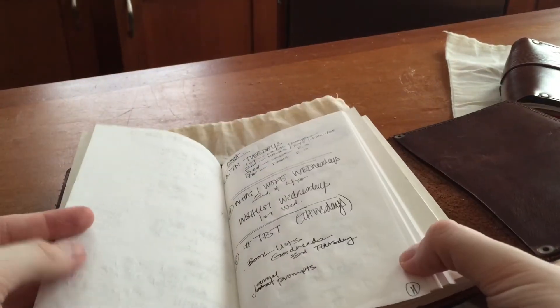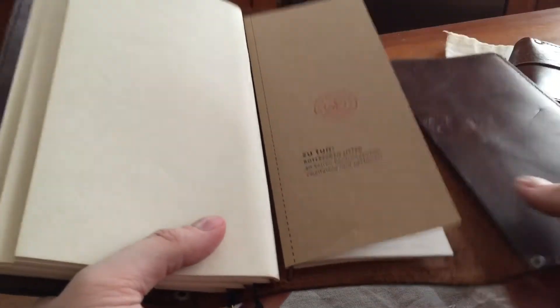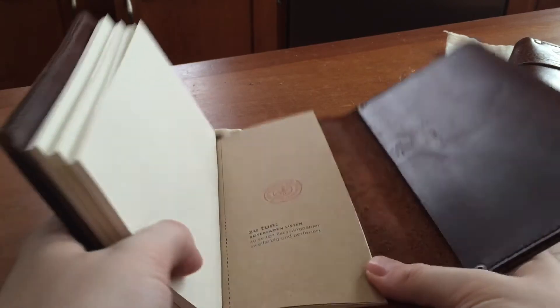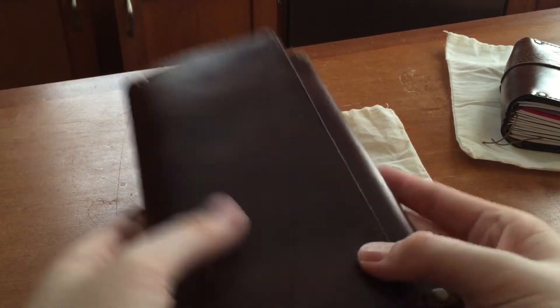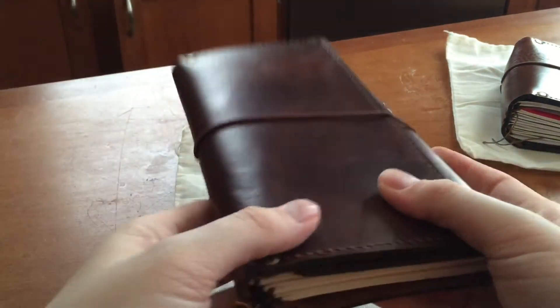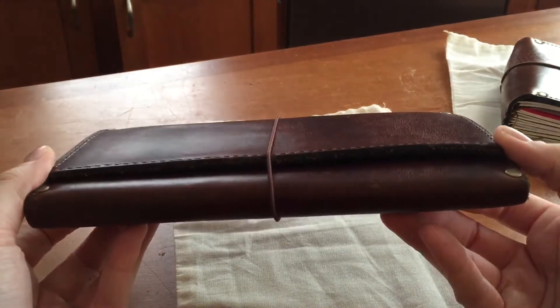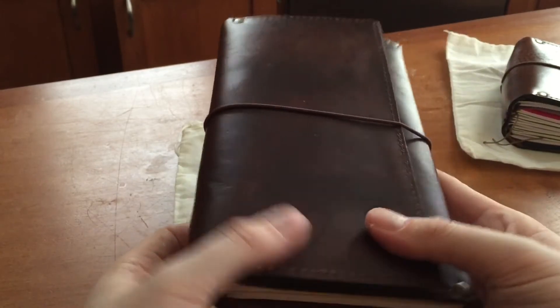You do get a bit of ghosting with regular gel pens, as you can see here, but I don't mind that at all. And then the last insert — I just put one of these list inserts in here mainly because since it was much narrower it was still going to fold nicely when I close the book. I actually requested this trifold from him quite some time ago when I was putting in my order, so I'm not totally sure he's made the size and style often, but I really really love the trifold. It's my favorite standard size notebook that I have.